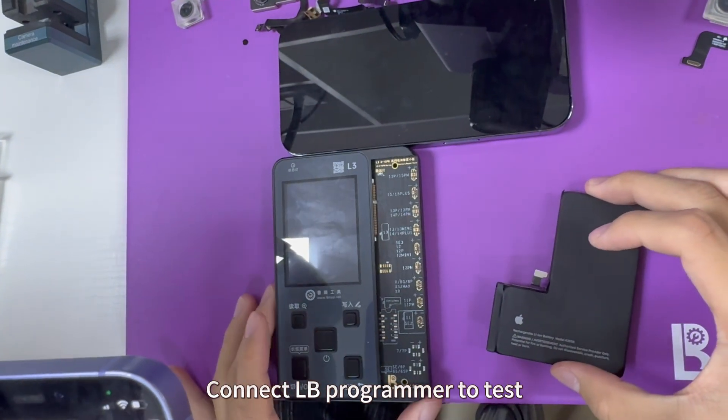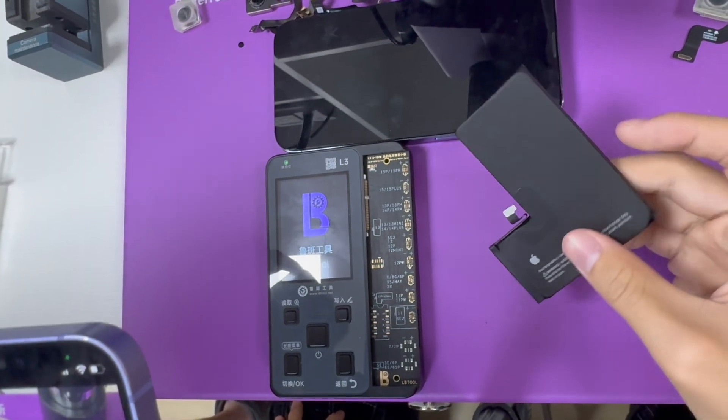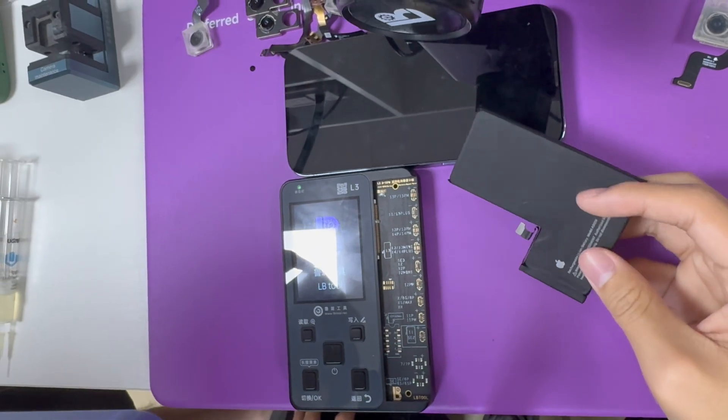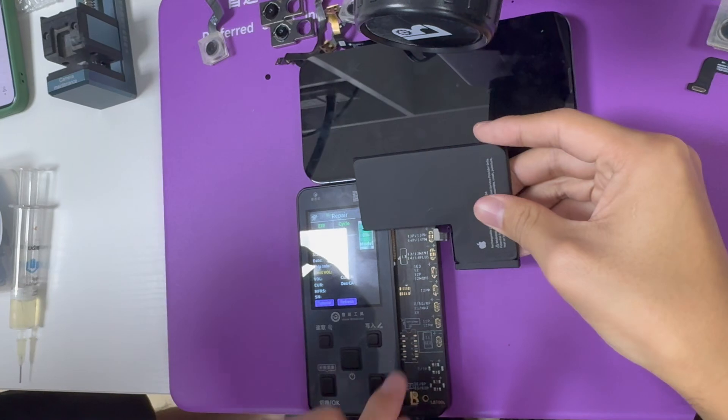The Max and LB Program are the best tools for this repair.